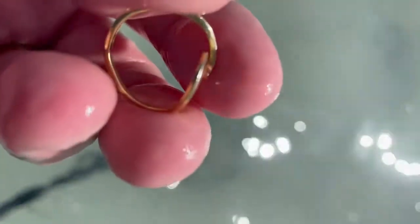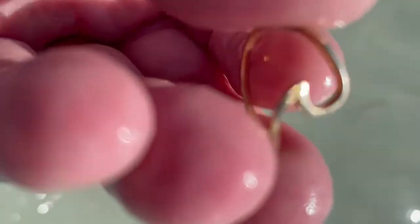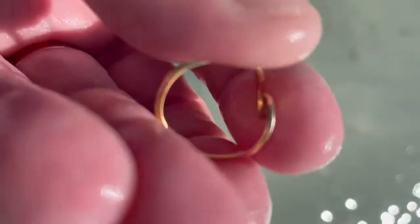I'm out working the water knee-deep to chest-deep. I'm just getting a nice 14, and I got first gold on the trip. Look at that — bottom of the scoop. I'm pulling it off. There's a marking on the inside — 10 or 14 karat. That's awesome. That makes my trip.